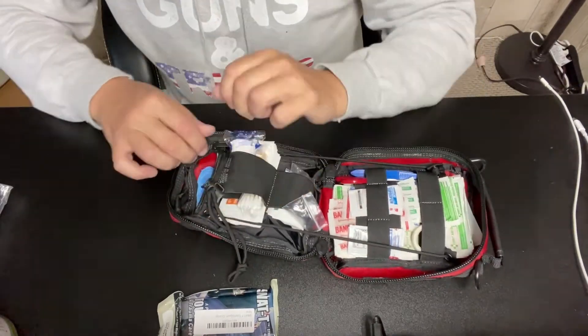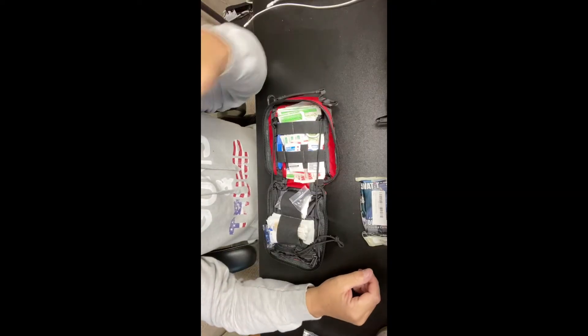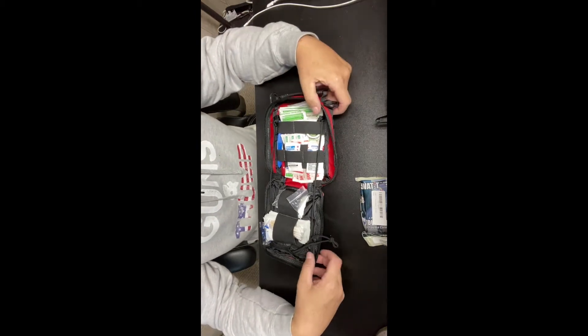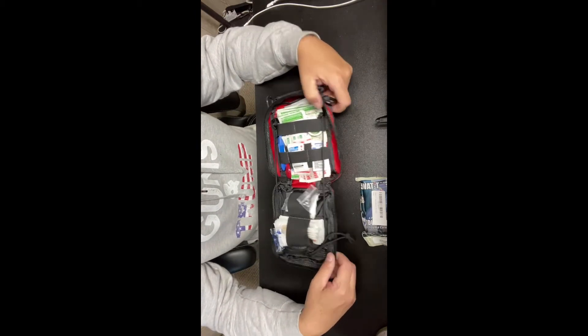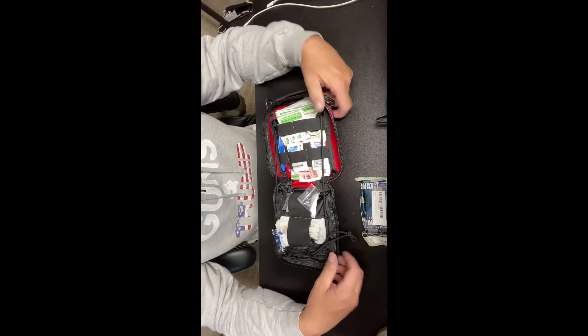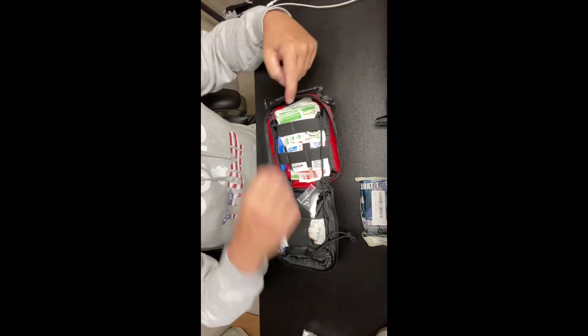Sorry about that — had a phone call come in and it shut the video off. I need to get myself a dedicated YouTube camera — that's my next expense. But anyway, I'll edit it together.